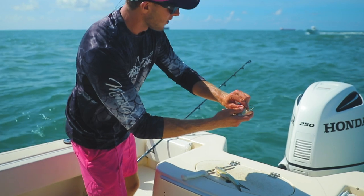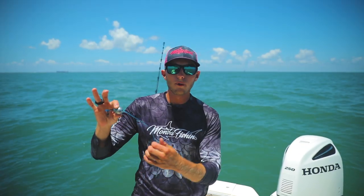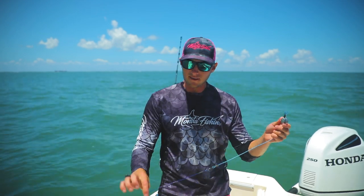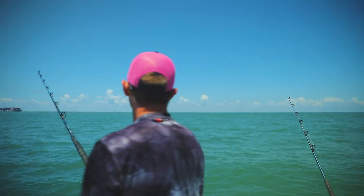I'm going to take this circle hook, hook it through the eye, and it goes through the hard part of the head. We have 200 pound monofilament, a size six ounce egg sinker to get that bait all the way to the bottom. And this is about 300 pound coated steel cable. We're going to drop these baits around 40 foot down, set the clickers, set the drags. We're hoping for something big.